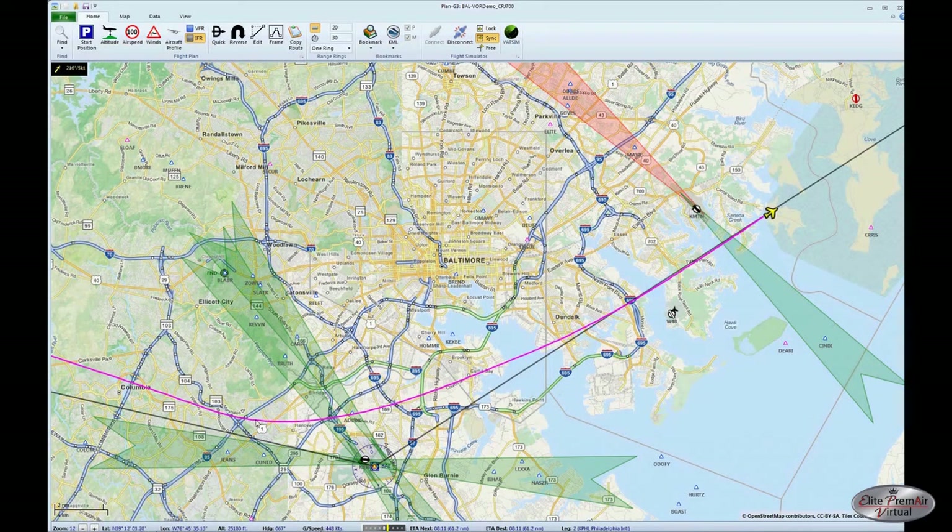Just to show you this on the map — we made our turn starting about 8 DME out from the VOR, a nice gradual turn around the VOR, and intercepted the outbound 068 radial. This technique obviously is much more efficient than the first one of overflying the VOR, and is one that can be done successfully with just a little bit of practice.